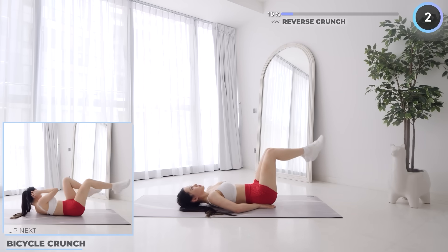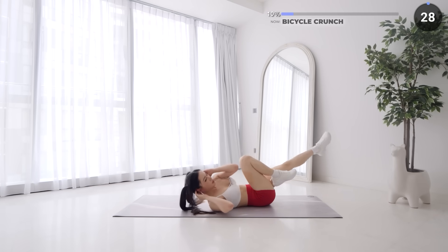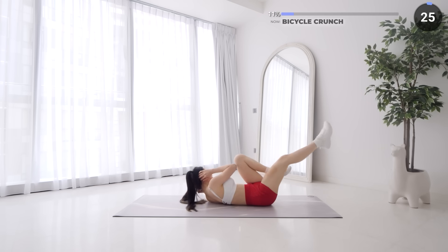No rest here, we're going straight into bicycle crunches. Try to reach towards the opposite knee with your elbow, engage that core and you should feel it in your obliques. Make sure you're not tensing your neck while doing this. Slow and steady and go at your own pace.